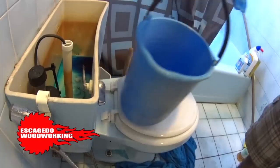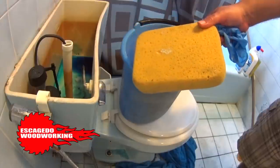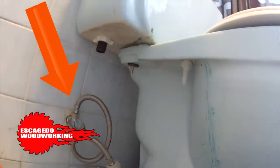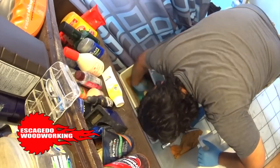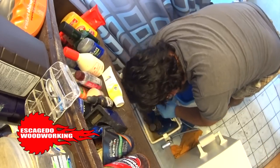Pull the tank lid. Grab a bucket, gloves, and a sponge. Close the water valve behind the toilet, then give the tank a flush. Use the sponge to soak up the remaining water inside the tank.